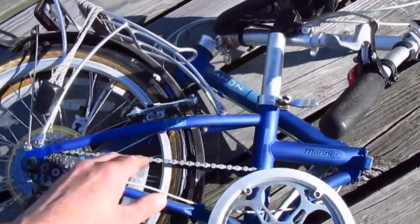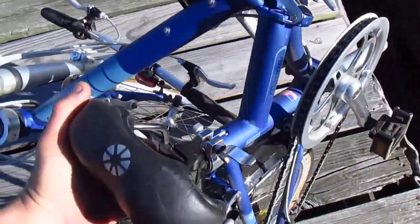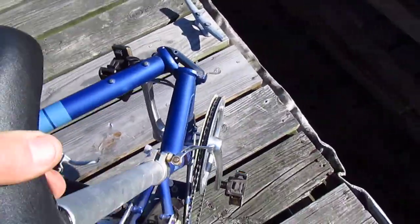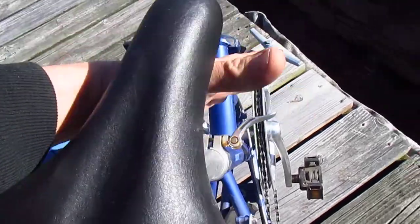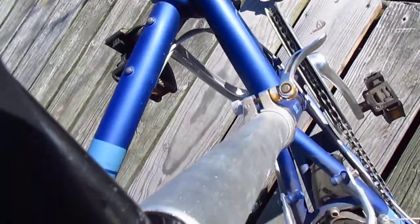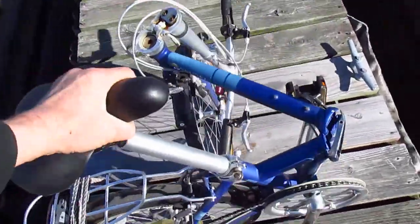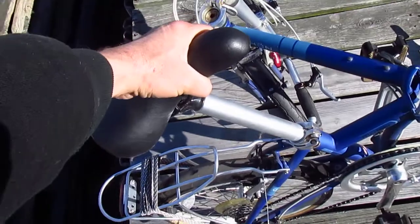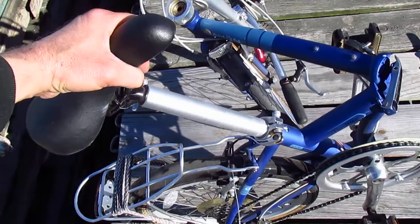Let me try and unfold it. The seat is a little bit squirrely here — I'm going to have to try and... all right, we got that. I'm doing this one-handed. I guess if I can do it one-handed, then anyone can do it.